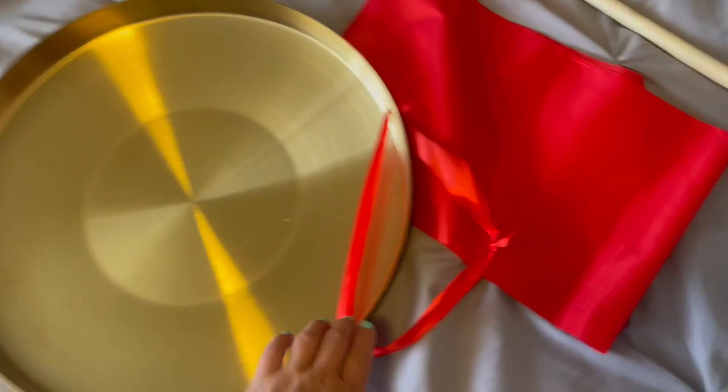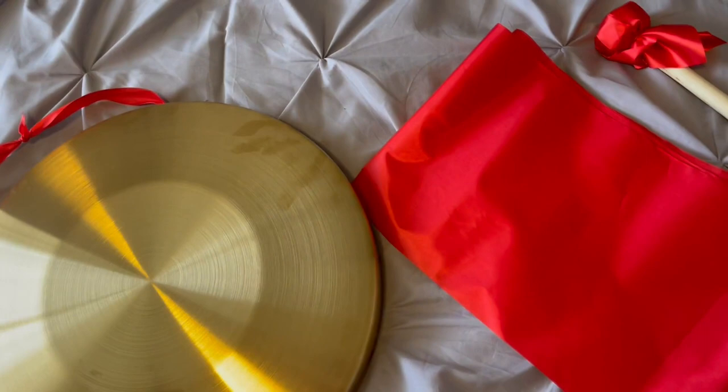So there you have it. It will actually ring for a good long while, and it just gets quieter as it goes.